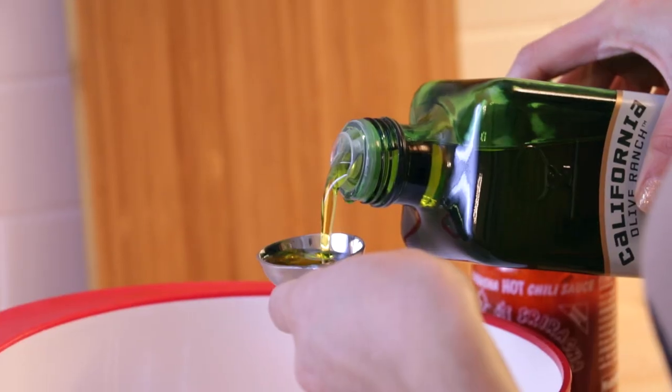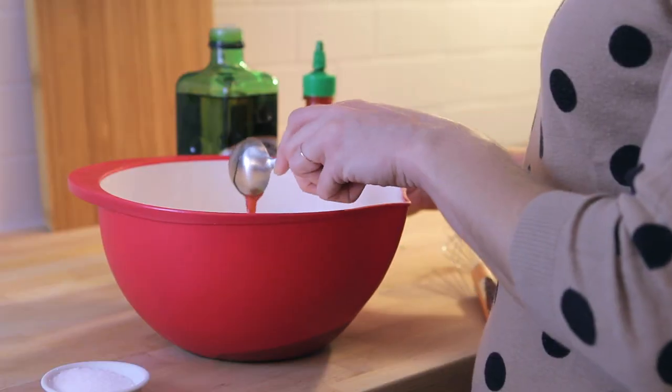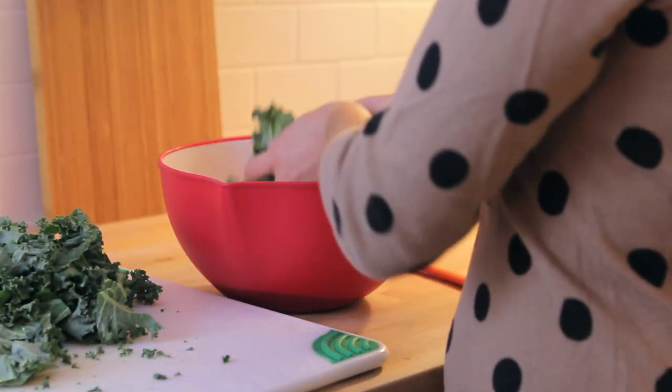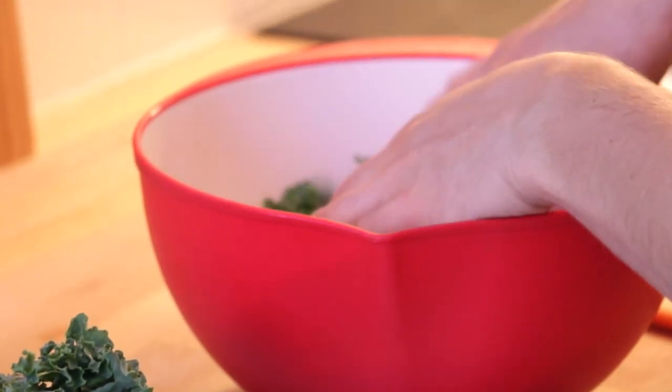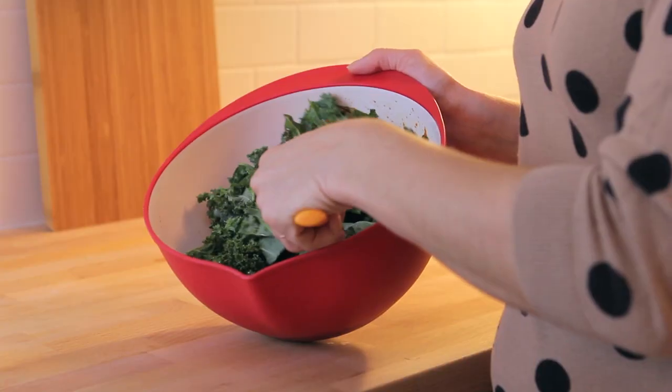Once that's done, pour one tablespoon olive oil and one tablespoon sriracha into a large bowl. Whisk that together and then add the chopped kale. Toss it together until all the leaves are coated with the sriracha mixture — you can totally use your hands for this.